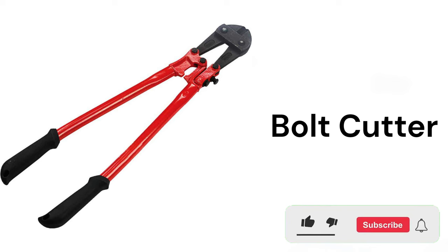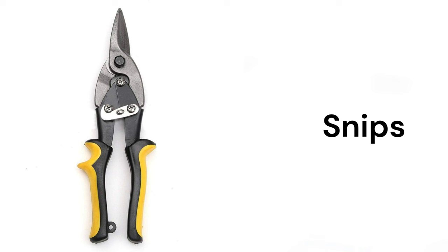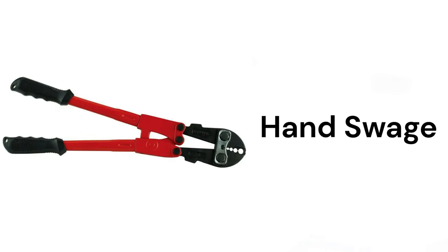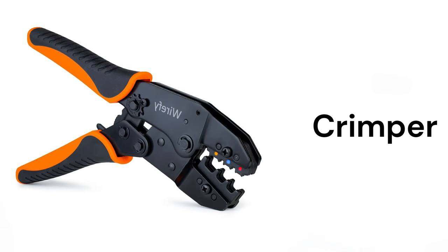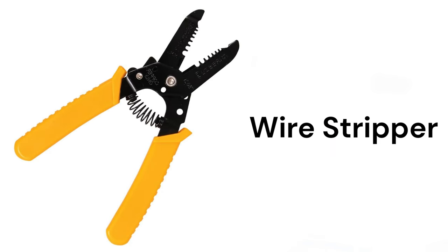Bolt cutter, snips, hand swage, crimper, wire stripper.